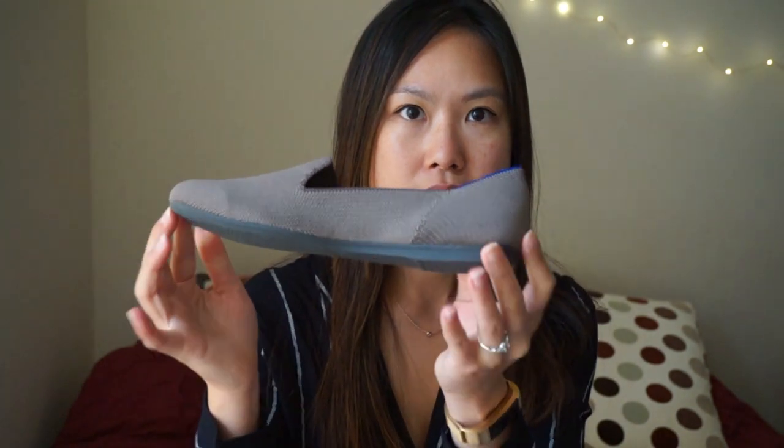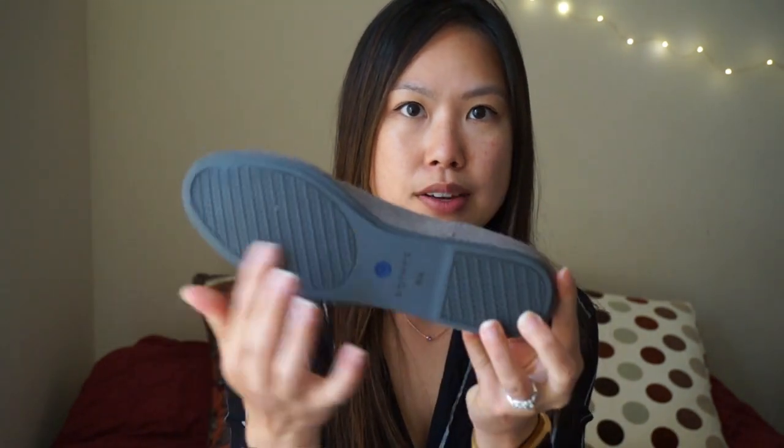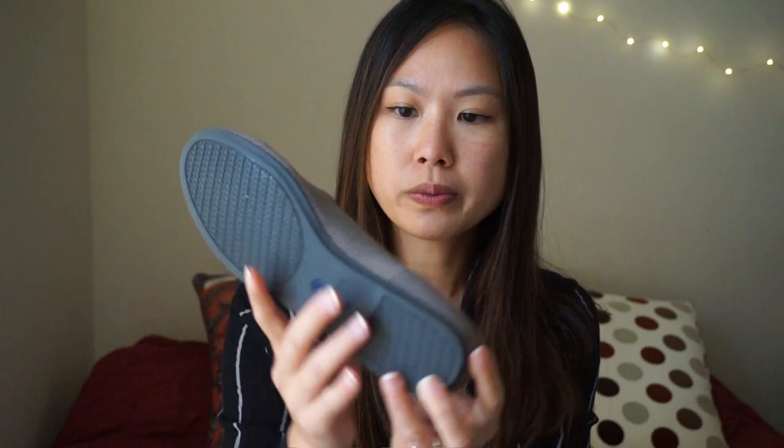This is my second pair of Rothy's and I already love the look of it. It's a pair of loafers, so as you can see it comes up a little higher and it's round toe, but it still has a flat base and a rubberized sole.